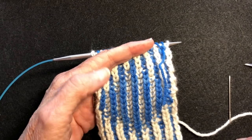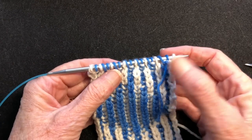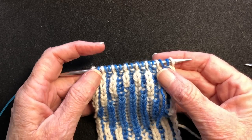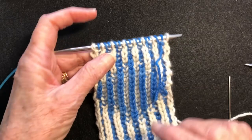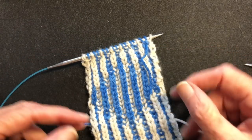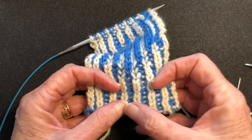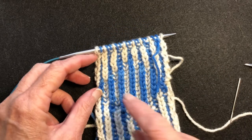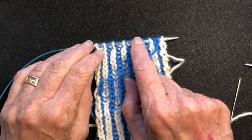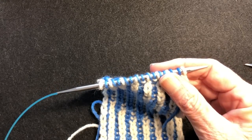Hi there and welcome to my YouTube video. In this video I'm going to demonstrate how to work the Italian bind off for two color brioche. It is an invisible bind off and it matches the Italian cast on that we did on the other end. I also have a video showing how to do this cast on, the setup rows, and the first few rows of this brioche, a second video showing how to do syncopated brioche, and this is the third video on how to finish the project with the invisible bind off.